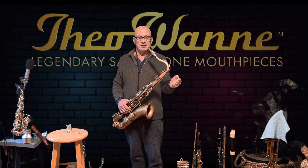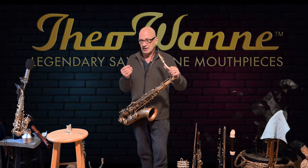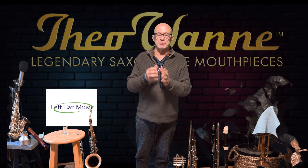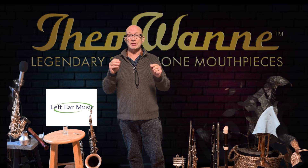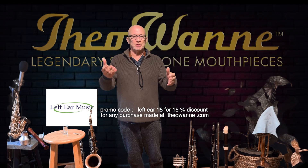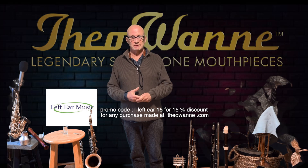Anyway, hopefully this was helpful. Continue sending me emails — I'll get to them when I can. Thank you. I do appreciate the opportunity to bring videos to the saxophone community. If you can help me out, if you make a purchase at Theowani.com, you can use promo code LEFTEAR15. It helps give a stipend to me, a little payment, to keep promoting this product. I'm not an endorser — I'm just an enthusiast who likes the product. Thank you.